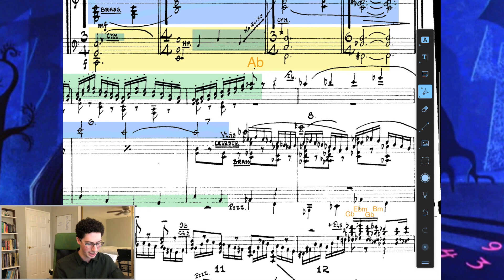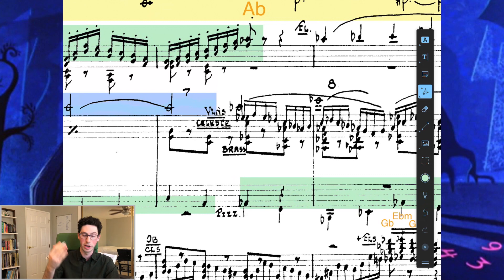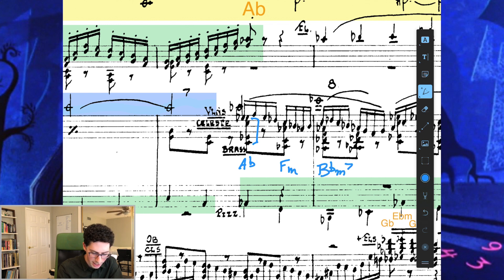Here we modulate to A flat. Now we have this 1-6-2-5 in the bass line, but starting on beat 3. Cartoon music is very common for everything to be written on the 4/4 grid for ease of reading, so if the phrase restarted on beat 3, that was fine. Looking more clearly at the harmony: we have an A flat major triad in the bass with an A flat triad in the brass, then F minor triad, then B flat minor 7, then E flat 7 sus.